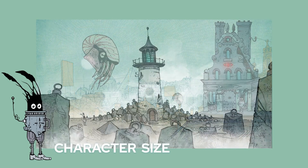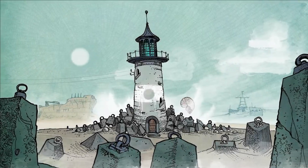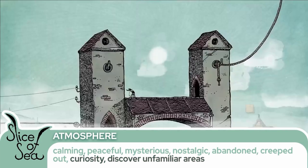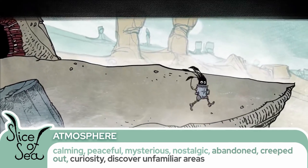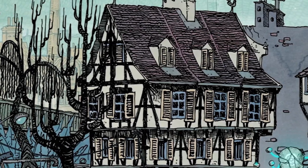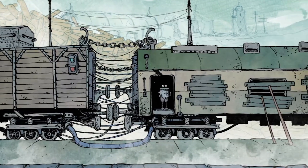Character size can also provide us with clues about the game. With smaller characters, the world may feel more detailed, and this puts a focus on world exploration and the discovery of unique places. Players may also feel alone and abandoned in this big world, especially if we look at the asymmetrical and irregular textures and environmental elements that contribute to the abandoned and creeped-out feel in this game.